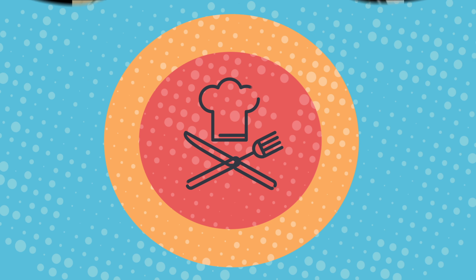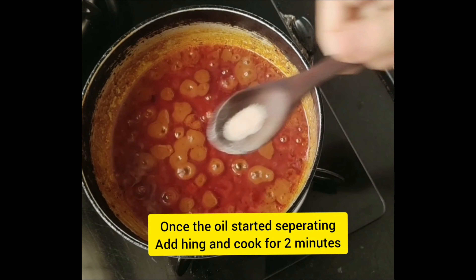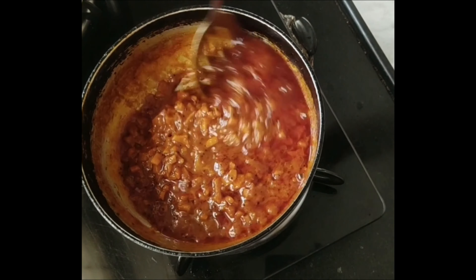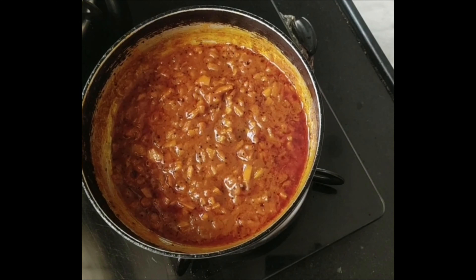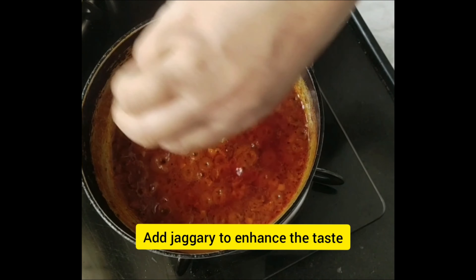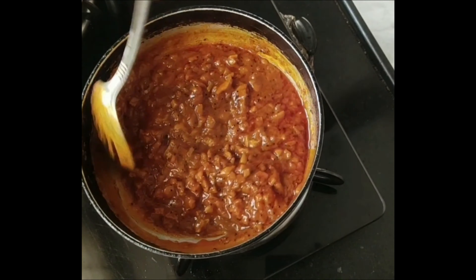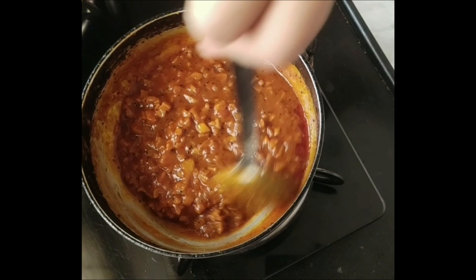Cook it for a few minutes, mixing it throughout. Add the paste in and mix it all together. It is good to mix with all the paste. The paste is a good paste. We will try it in a few minutes.